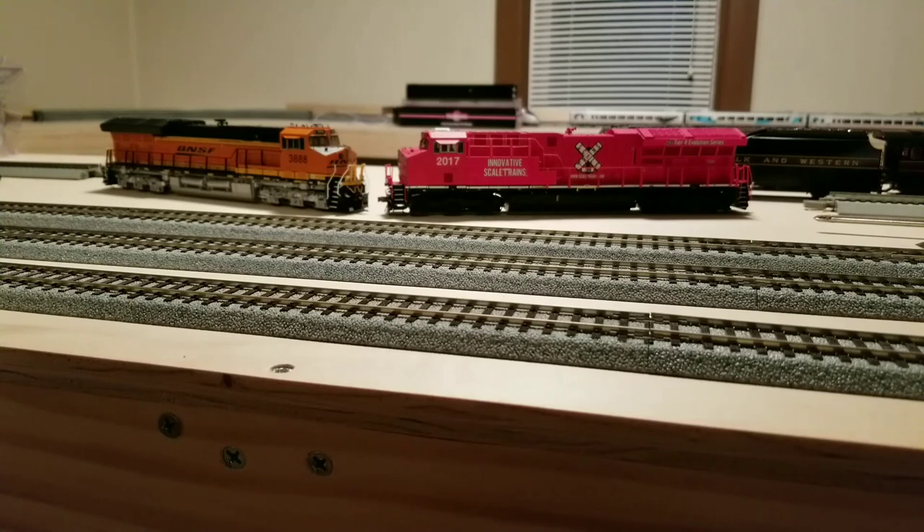So there you have it — I like the Intermountain better. Never thought I'd be saying that! That's it for this video. A lot of stuff coming up. I would have done this one sooner, but I just got this model in the mail today — been planning the video for a couple of weeks. That's all for this one.